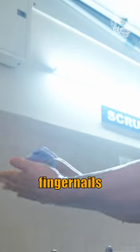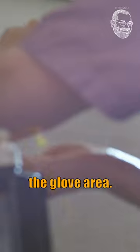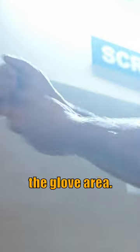You also have a brush which you use to scrub your fingernails — only the glove area. Then wash again, and then do a final wash of only the glove area like this.